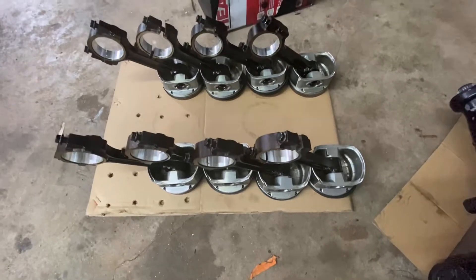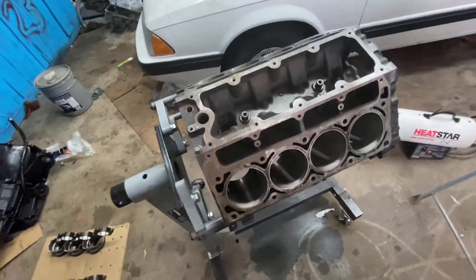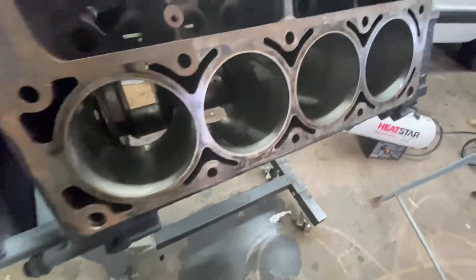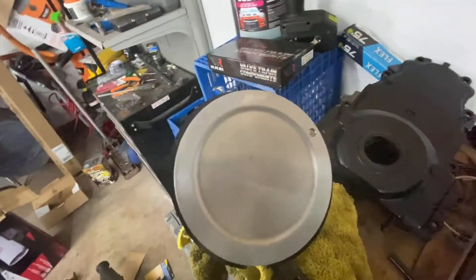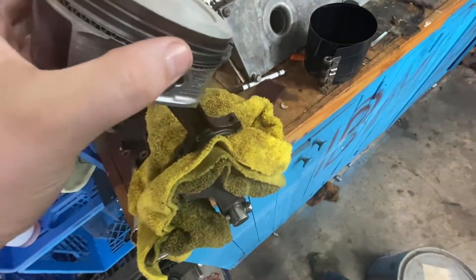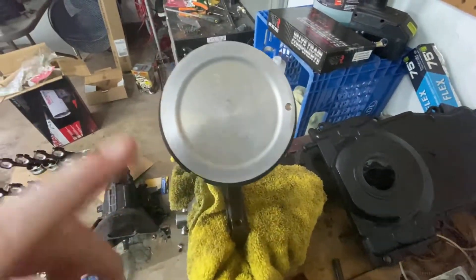We have all the pistons and rods ready to go assembled with the rings on. The block was all cleaned out, oiled up and ready to drop them in. First thing I'm going to do is re-clean everything. There's oil down there, we will put some more oil, but I just want to make sure everything is spotless. I'm going to clean the block first, then give my pistons a quick cleaning. I'm also going to make sure that the rings are gapped correctly and I'll show you guys.